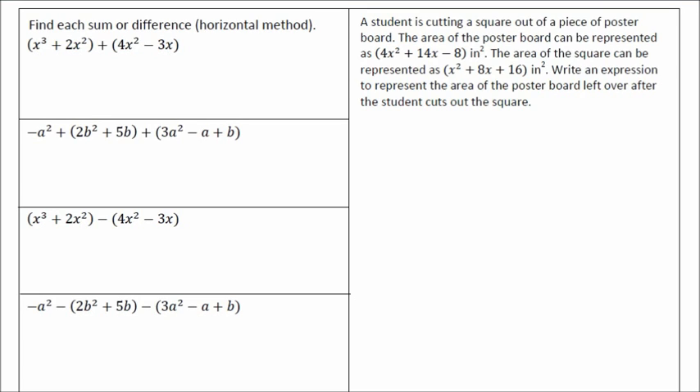Now if you can't do the horizontal method consistently and accurately, then use the vertical method, because I don't want you to make a mistake thinking that this is easier — which it seems to be — but you've got to be able to do it correctly. So find each sum or difference using the horizontal method.